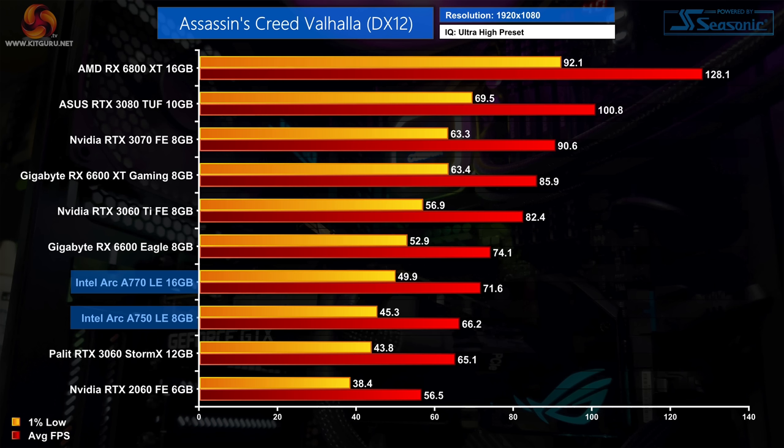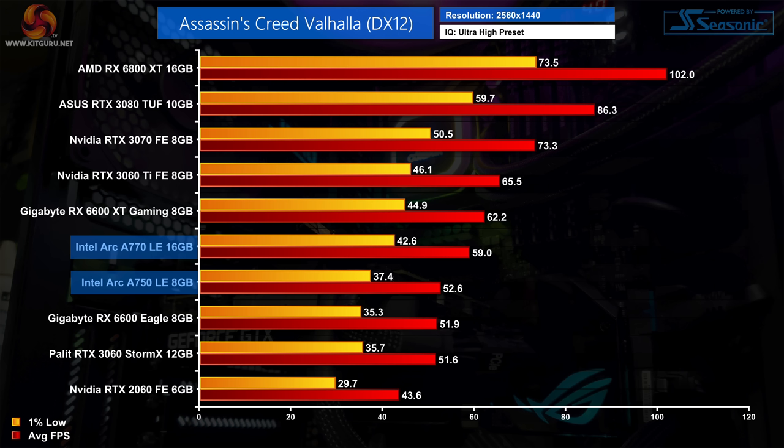With that all out of the way, let's roll the benchmarks. Kicking things off with Assassin's Creed Valhalla: performance is relatively decent for both Arc GPUs. The A750 averages 66 FPS at 1080p compared to 72 FPS for the A770 — not a massive delta — and both are faster than the RTX 3060, though the RX 6600 is faster still. At 1440p both Arc cards overtake the RX 6600, but the A770 is 5% slower than the RX 6600 XT, though do keep in mind this is an AMD-sponsored title.